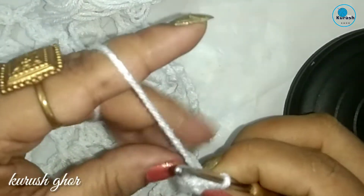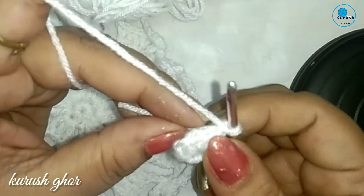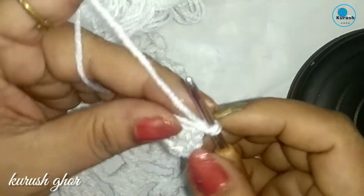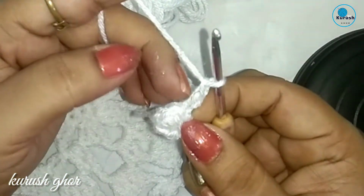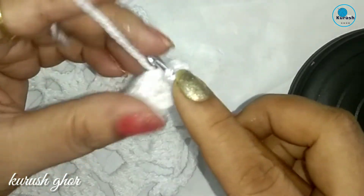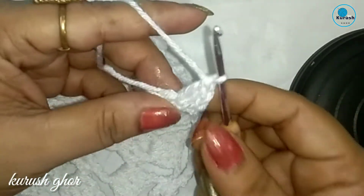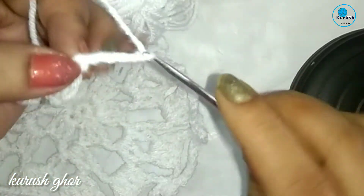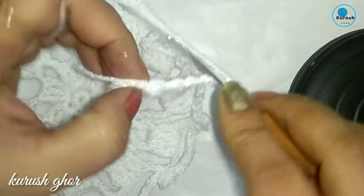Now chain 1 — I have taken the rest tail of yarn — so now chain 1 and chain 2 more, so chain 3 total. Now into the same stitch make 2 double crochet — total 3 double crochet. Now chain 5, then into the next stitch make 3 double crochet.